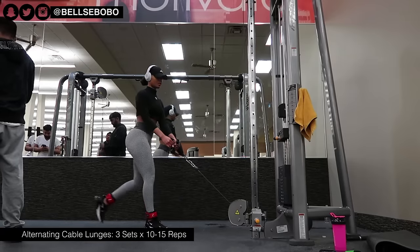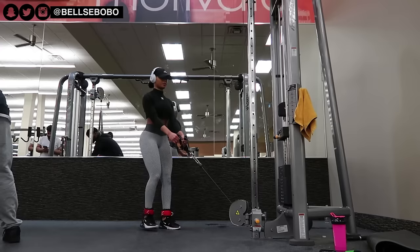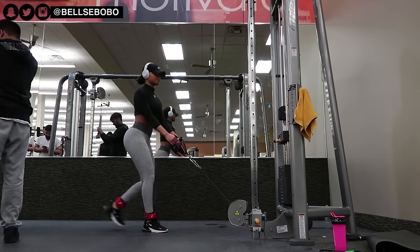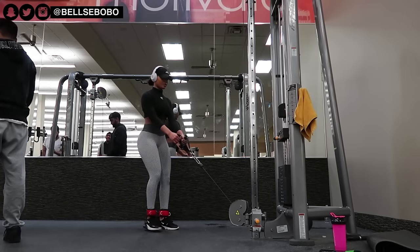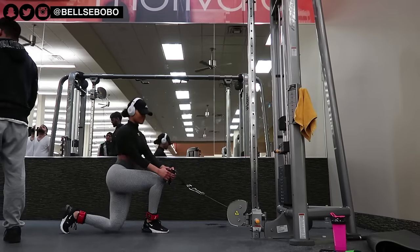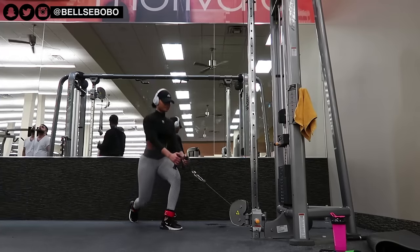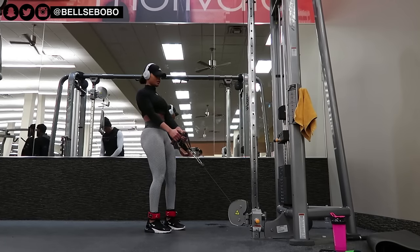This is another version of the alternating cable lunges — I wanted to try it since I see a lot of girls doing them. Personally, I felt it more in my quads, and it felt a little bit awkward. I think it's one of those exercises where you need to do it a few times to get comfortable with it.